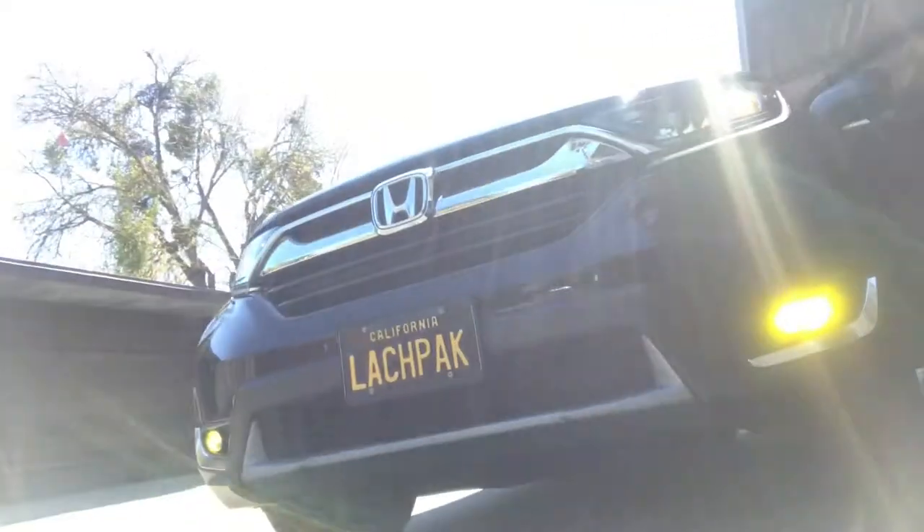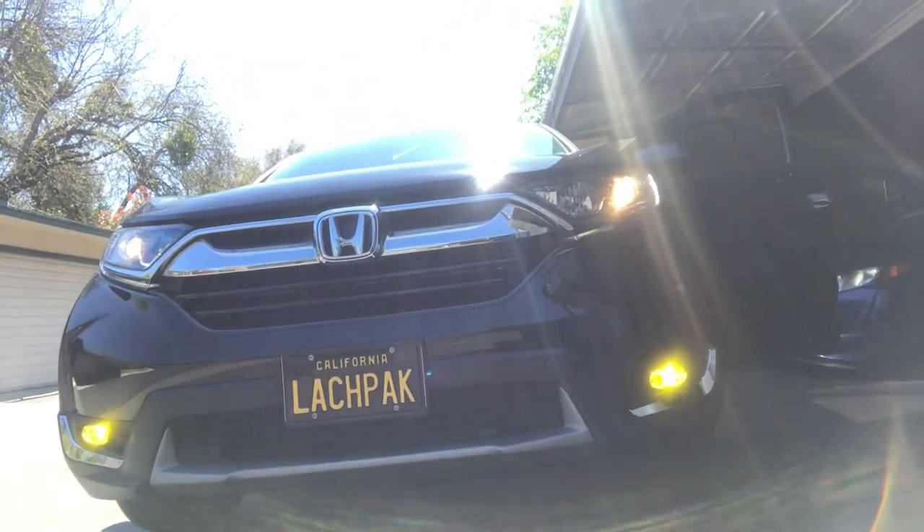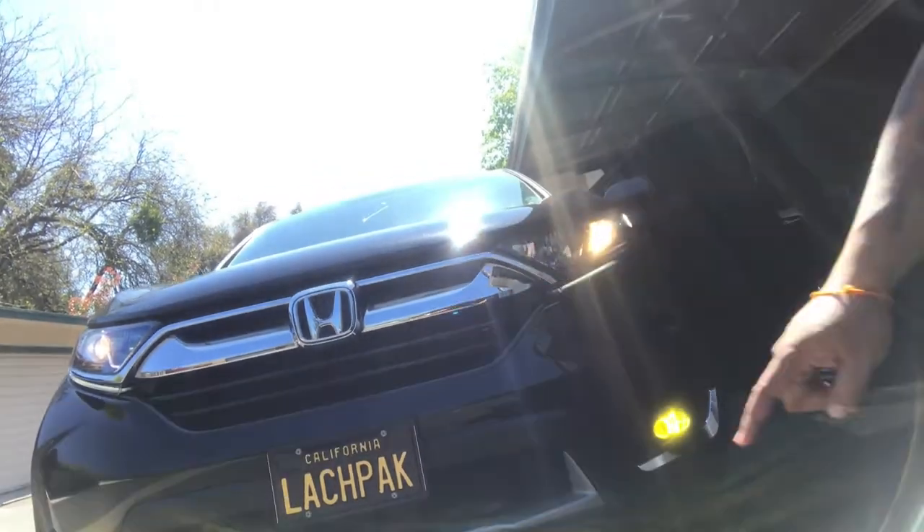Alright guys, it is actually a new day — maybe two days later — but I managed to get it to work. That looks hella mean, bro, look at the front! Let me show you guys where I ended up tapping the fuse in. After pulling fuses out and testing them myself, I managed to get it to work, so I'm gonna show you guys where I tapped in.